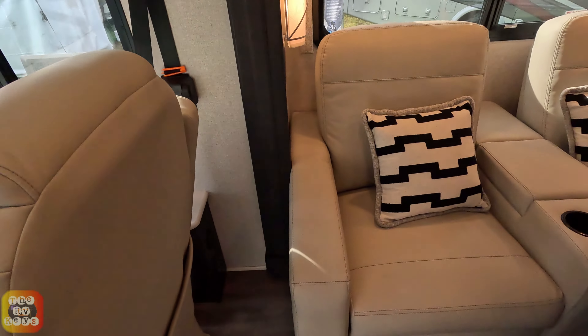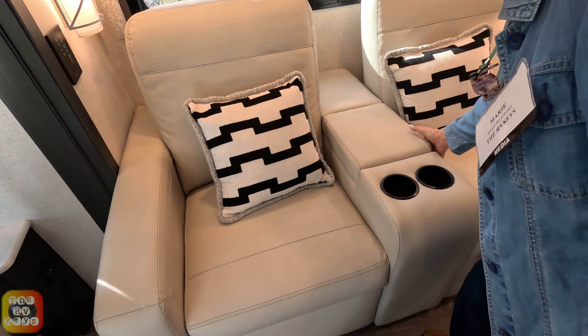Right behind you are the recliners. They are manual, with two cup holders and a nice little storage space. There are nice light sconces, and the cabinets above are pass-through — three doors, one big cabinet for one big happy family.